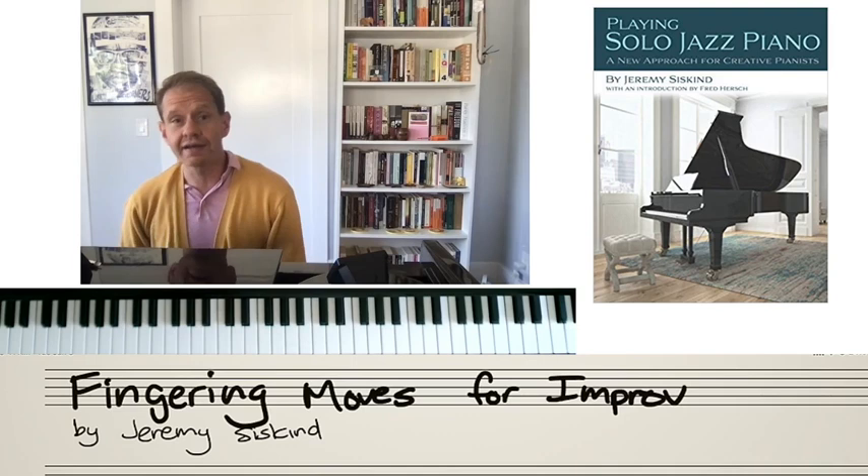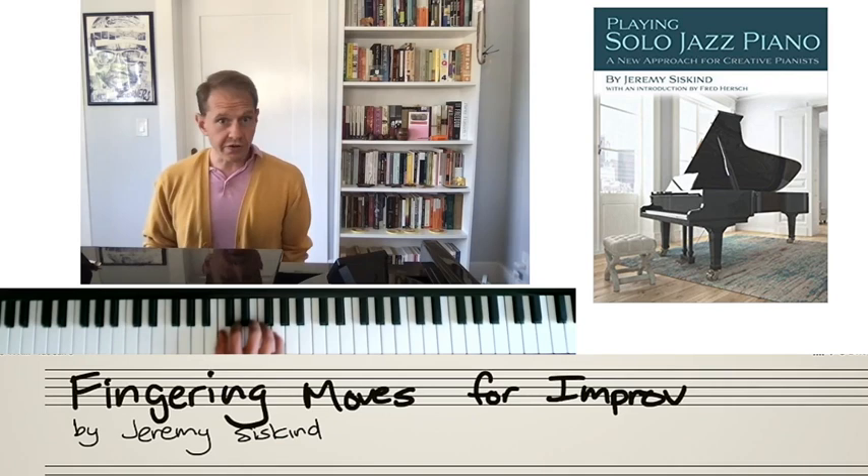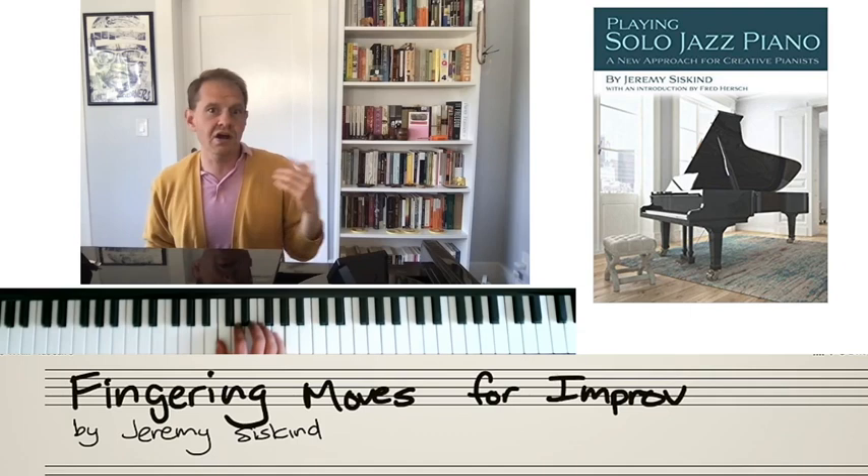Today's video is called 'Fingering Moves for Improv,' and I created this video because I noticed some students in particular, as they were improvising — you can see my hand now on the overhead cam — one of their biggest problems turns out to be fingering. When we learn to play the piano, every single fingering is written in the book or drilled by a teacher, but when we're improvising, it's our job to come up with our fingering.